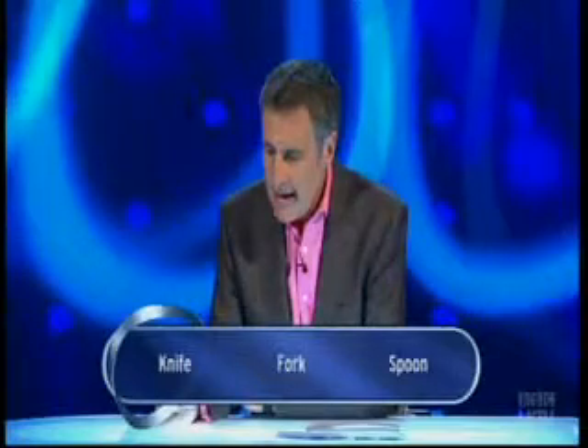Chris's first question: which piece of cutlery is most commonly used to make the oval-shaped food presentation known as a quenelle - Q-U-E-N-E-L-L-E? Knife, fork, or spoon? They're little things about the same shape as a rugby ball. You mould them between two spoons, so it's a spoon.